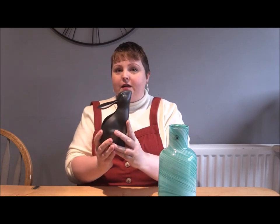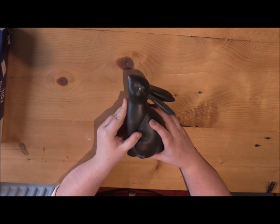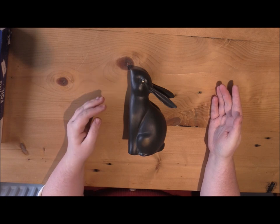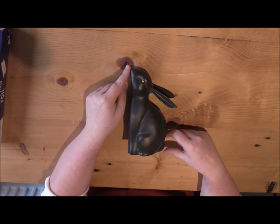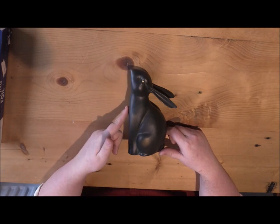I'm going to be using this rabbit shaped bookend. Before you start your sculpture, take a minute to lay your object down and have a really close look at the shapes you can see. This rabbit has got a very flat front, so that will be important in my sculpture.